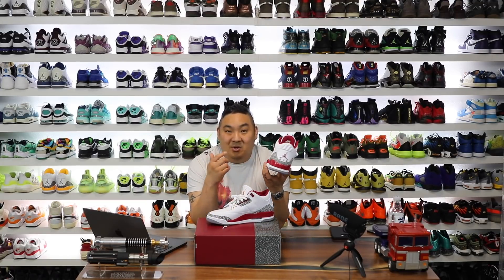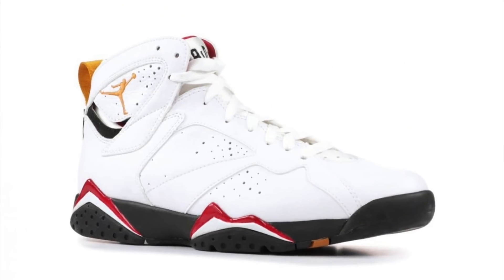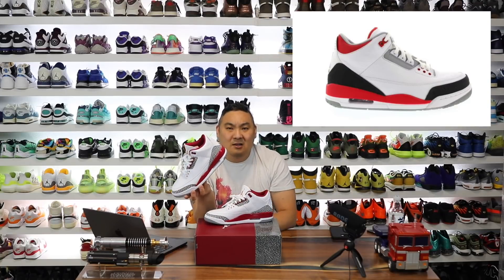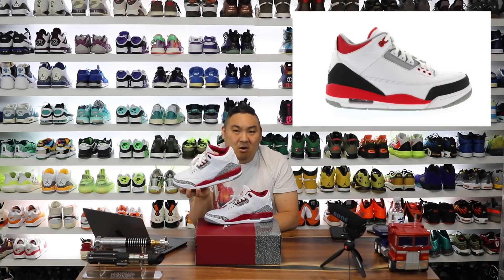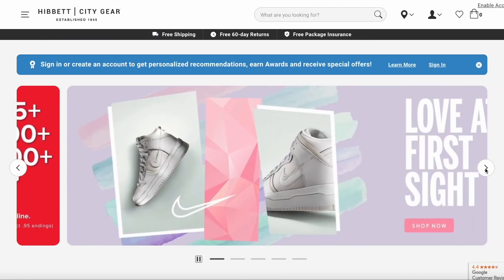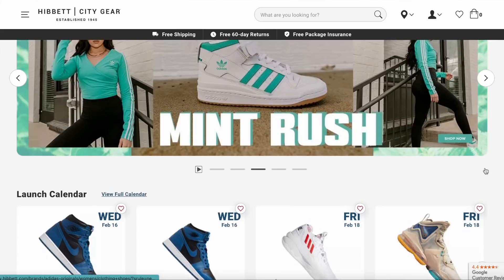First images that we saw in December 2021 of the Cardinal Air Jordan 3s. Cardinal is something we've seen before in the Air Jordan 7s, but not in an Air Jordan 3 form. It does kind of give Fire Red sort of vibes to it, but Cardinal Red definitely hits different when you get them in hand. Hibbit Sports, if you haven't heard of them, it's an online retailer as well as a brick and mortar. They have over a thousand stores across the US and they have a really nice online presence now.